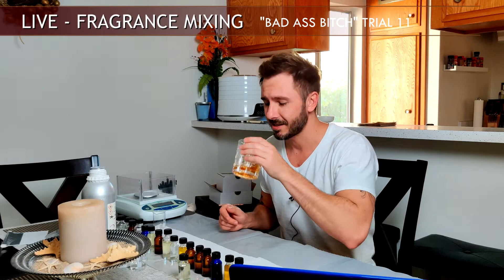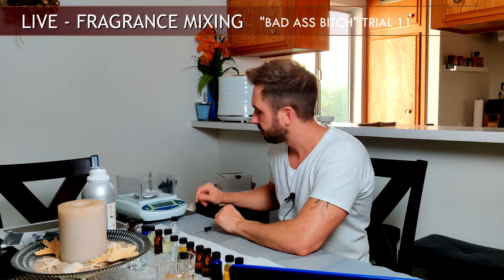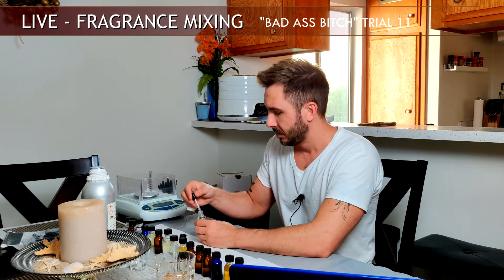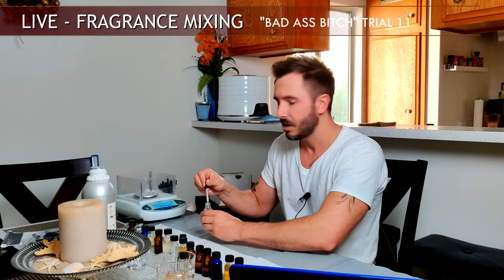I've got my scotch ready — gotta always have a glass of scotch when you do this. So first ingredient: you set up your beaker and tare it out. I'm going to start with my musk. I've got my computer off camera with all my formula and percentages. I am not a big fan of musk in this particular fragrance because too much musk will dampen or flatten the fragrance.